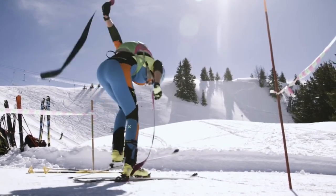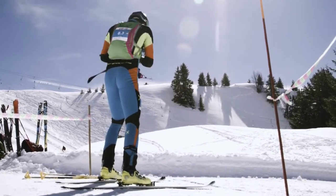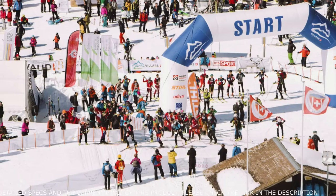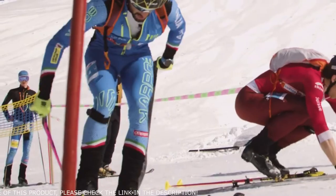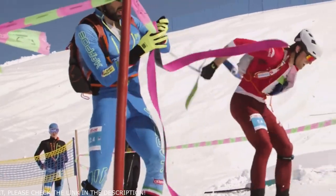In conclusion, ski mountaineering becoming an Olympic sport is a dream come true. Let me thank all the people who made this dream possible — members of International Federation, National Federation, race organizers, technical staff, coaches, racers, journalists, manufacturers, shops, and followers. This huge success is your success. I'm looking forward to seeing you all in Milano Cortina for this first Olympic ski mountaineering race. And may the best athlete win, while with Pomoka skins, of course.